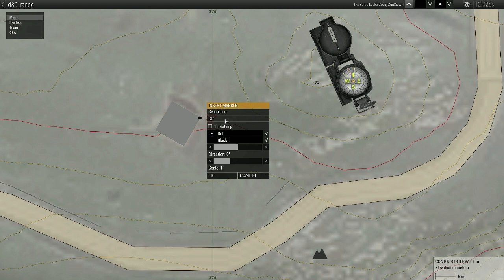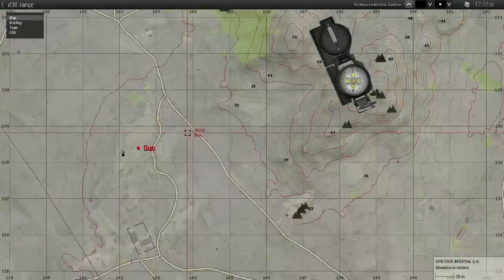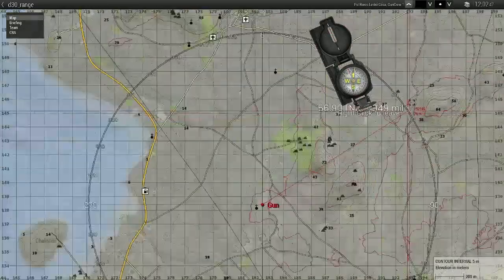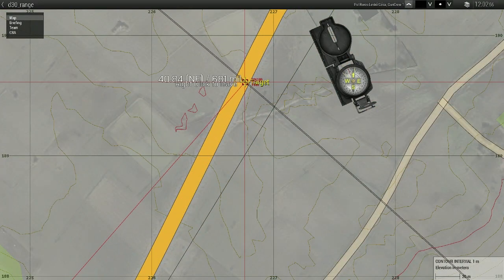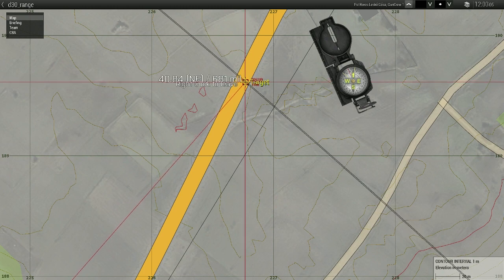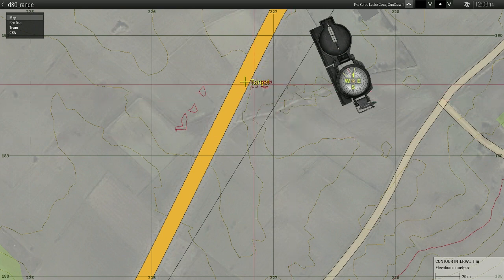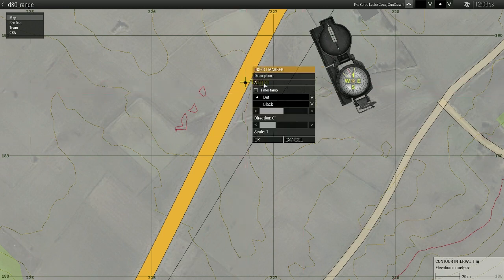Orientation point: 5610 mils. Next, we get our target azimuth. Using the compass, get to your target and find out that the target azimuth is 680 Russian mils — so azimuth is 680.